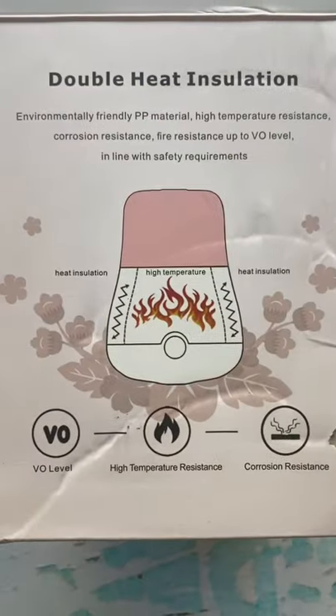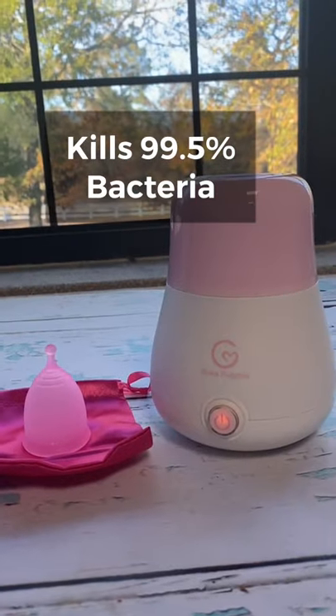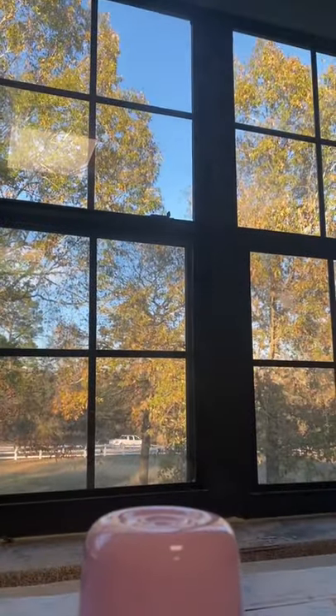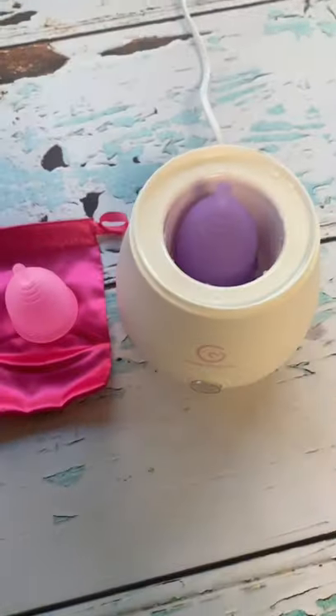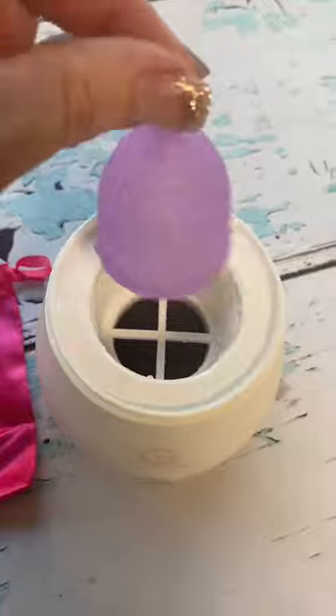It effectively kills bacteria up to 99.5%. I love how cute it is and it's super small, so it's convenient for traveling. It's a one-button operation and has an anti-dry burn design.